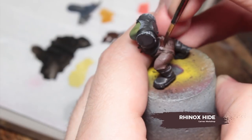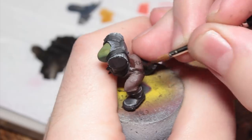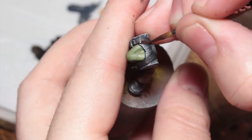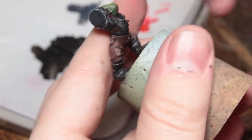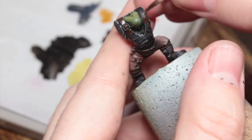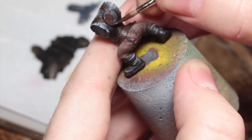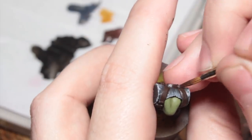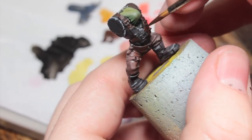Now we're going to base coat everything that we want to be metal with Rhinox Hide. I'm also going to base coat all of the belts at this point because they're going to use the same base colour. Note that if you want your metal areas to just be a shiny metal, you don't need to do this on them — you will need to do this for areas that you want to be a rusty metal. You can see how painting the model without its head on makes painting those belt straps much, much easier, because normally its ears would be in the way. And without having the arms on, it makes access to the chest plate much, much easier.